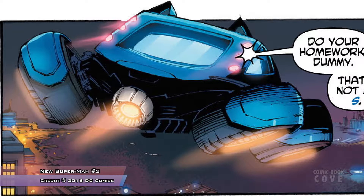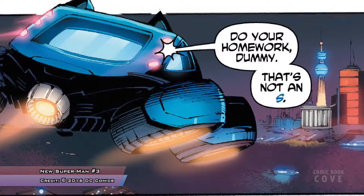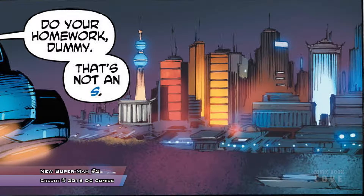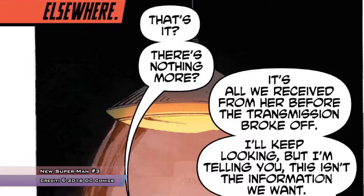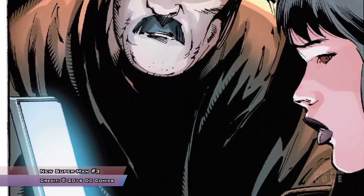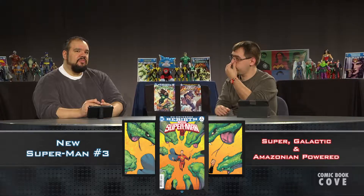What I liked about it is that this wasn't just in its own pocket — it's going to have ramifications on the whole DC universe. I thought that was cool. Also, the three of them are starting to talk and Kenan is being honest: he just wanted to be cool and wanted to impress Lady Bat. I really liked the interaction between New Batman, New Wonder Woman, and New Superman. Then they take the captured villain to the underwater crab shell — essentially the Chinese super-prison.